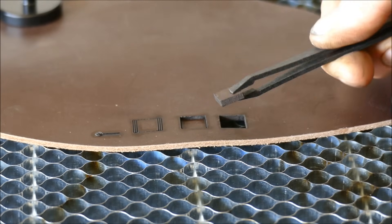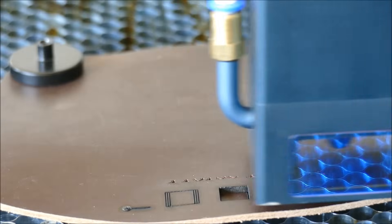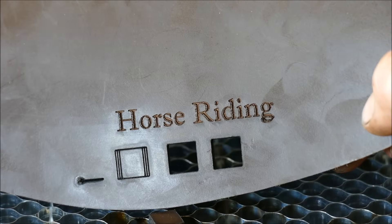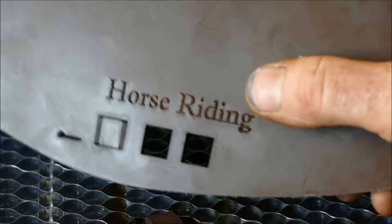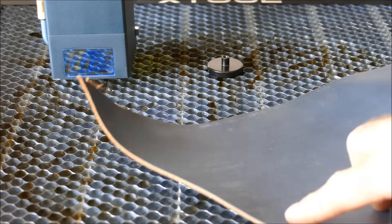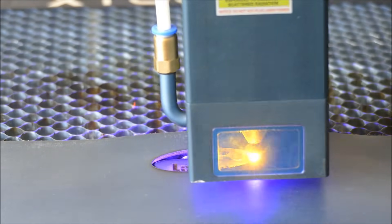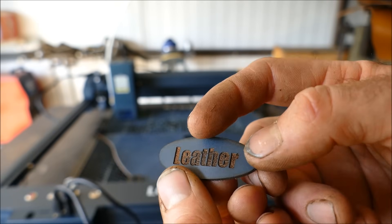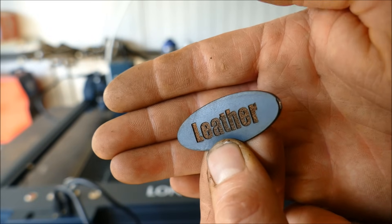The leather cut looks good. Testing engraving at maximum claimed speed of 36,000 mm/min at 100% power — honestly it was definitely not going that fast; acceleration settings must be low. I'll need to experiment further. The 2mm lighter leather worked better: engraving at 20,000 mm/min and cutting in three passes at 2,000 mm/min took exactly one minute and two seconds.